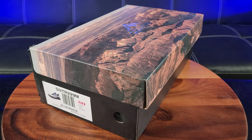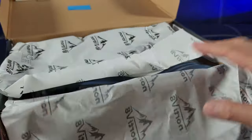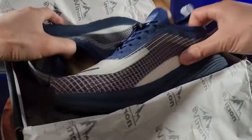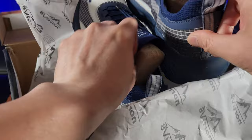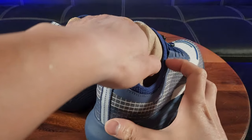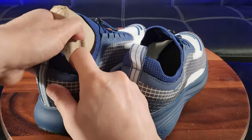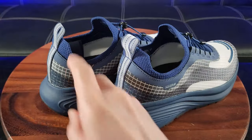Do you like to jog but also want to admire the beauty of nature? Let me introduce the Nordiff 8 Trail Running Shoes. Wow, they definitely package these with tender loving care to keep them in their original shape — even Nike's don't do this.